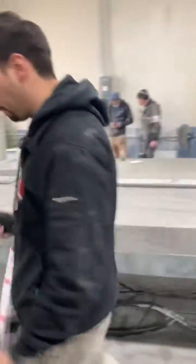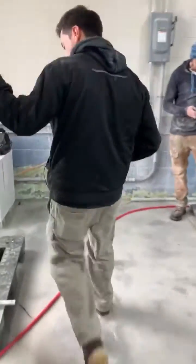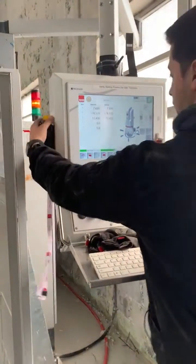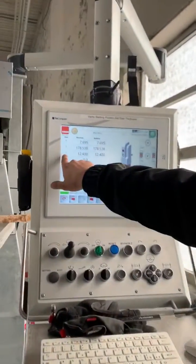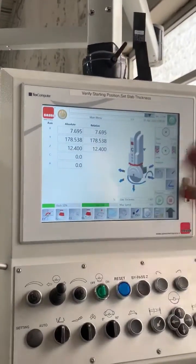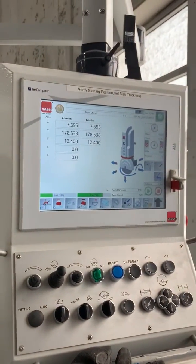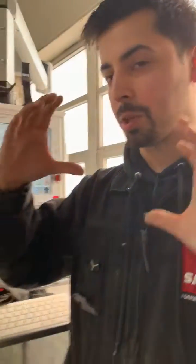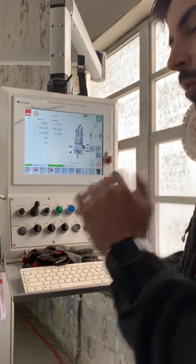Let's go ahead and fire this up. Remember your Z height — mill to the same height every time. Use the same milling wheel. Try not to use that milling wheel too much for milling down material because it'll just shrink and then your table height's not quite right.